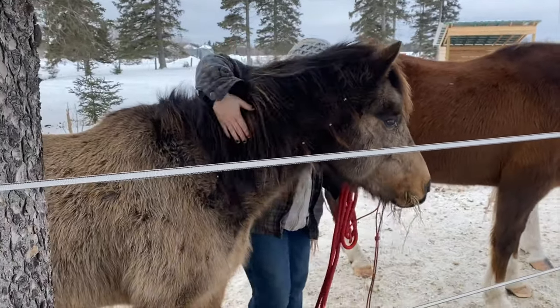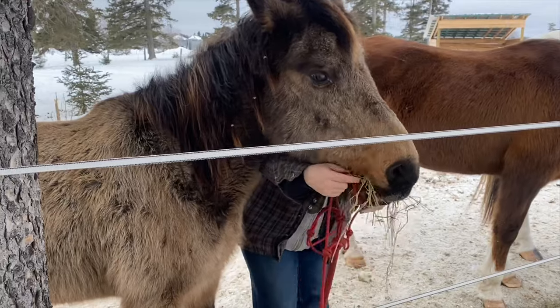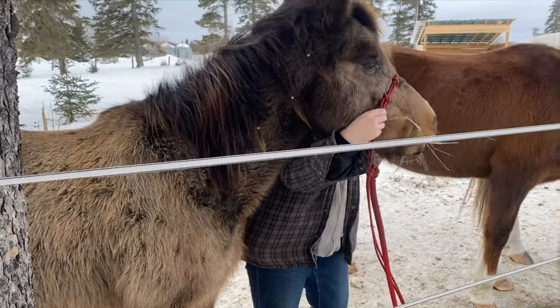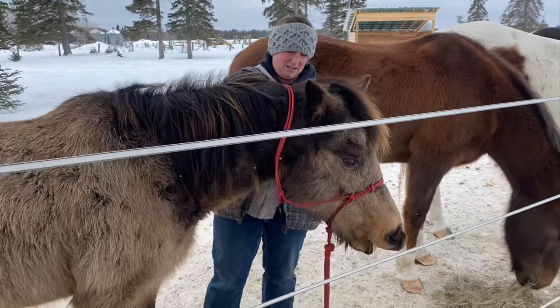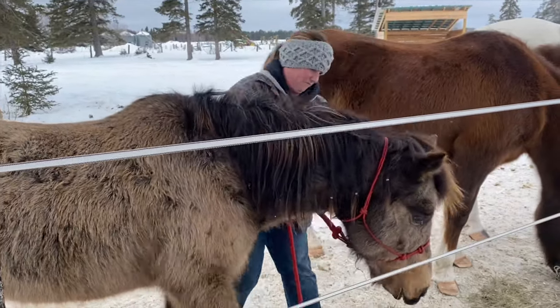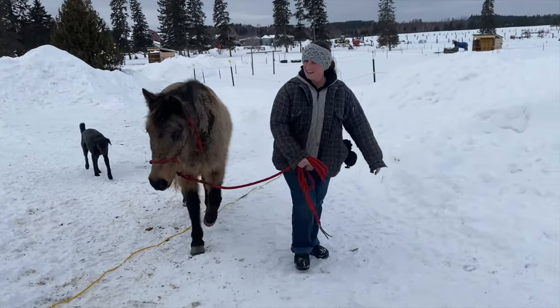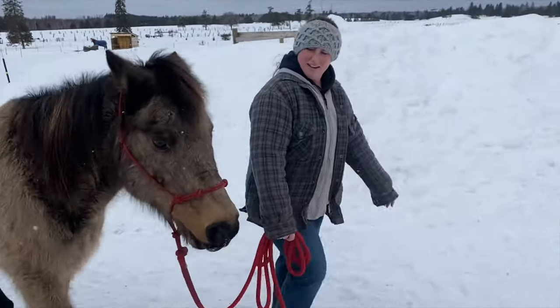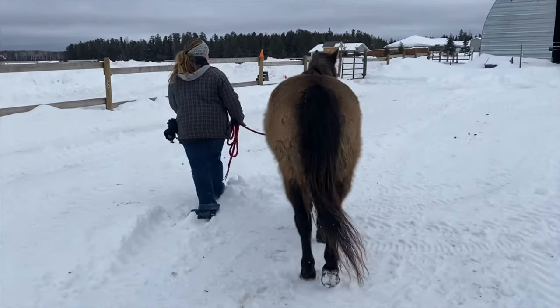We're gonna use our beautiful little demo pony — little Mudflap. She's upset. This is lunchtime right now, but too bad. Come here, Mudflap. You're so cute! She's a little bit herd bound, so she'll be perfect to use for this demo. We're gonna demo what we do when a horse won't stand tied.